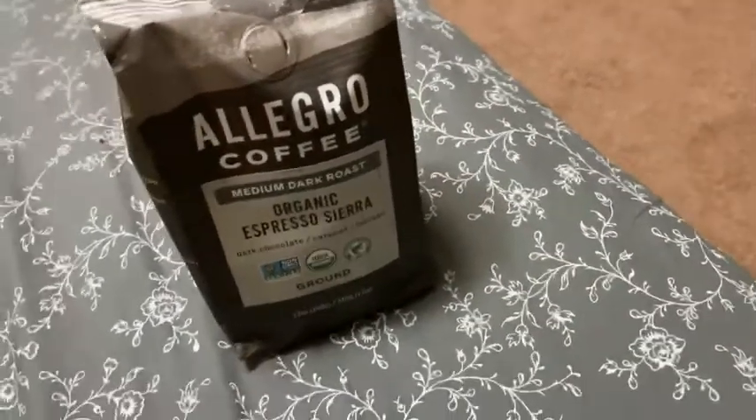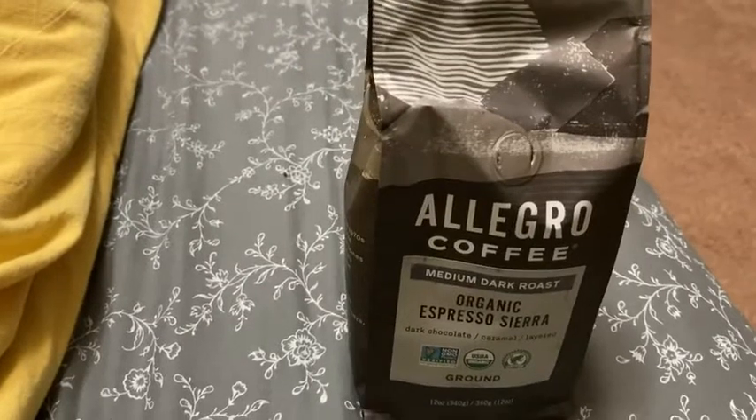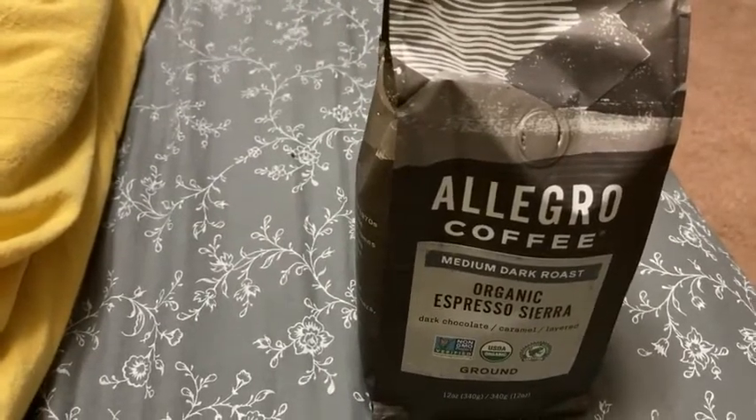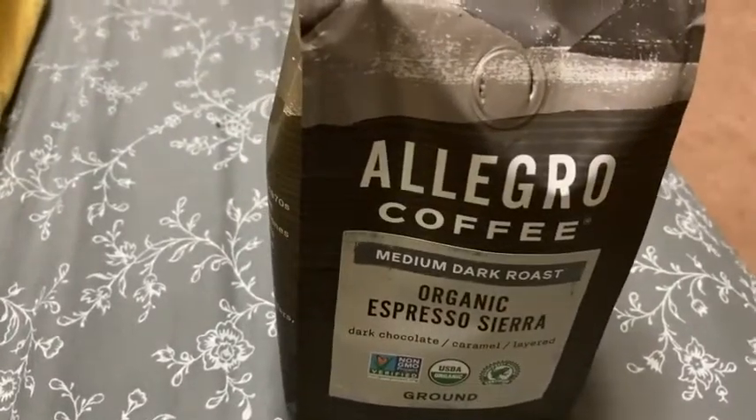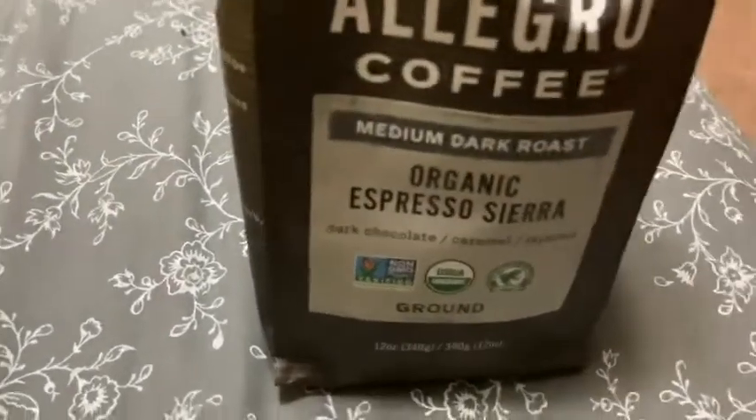This is dark chocolate caramel — let me see if you can really taste that, I'm not sure. Yeah, you can, you can taste it. It's so smooth, there's no bitterness in it, it's just absolutely wonderful.